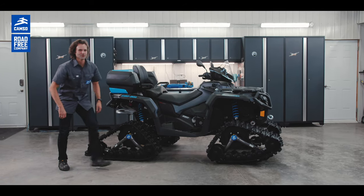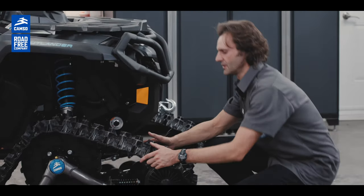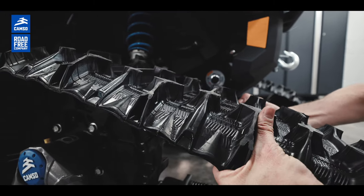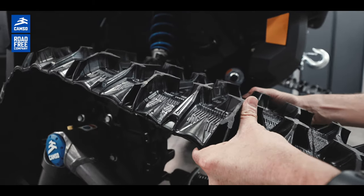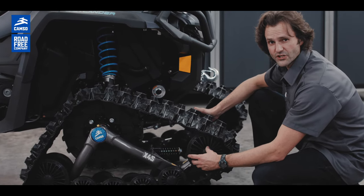Now let's talk about the front track kit. We have an exclusive flex track in the front. This is for more precise steering and also to prevent ice and snow projection.